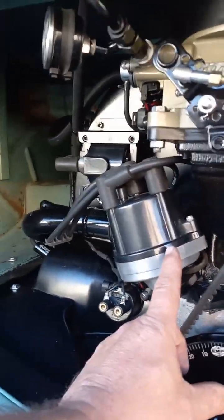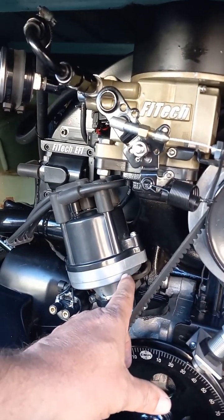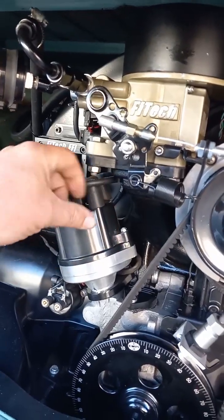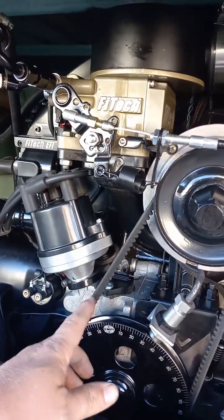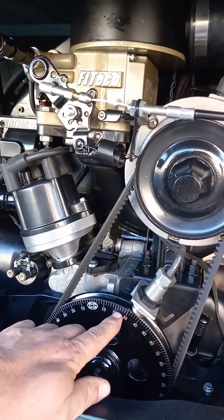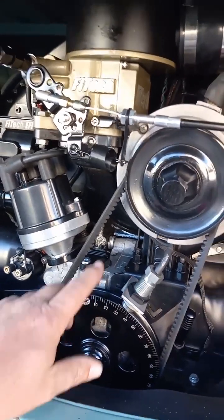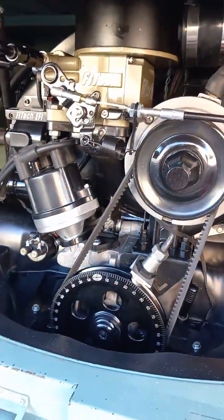You'll also want to phase your distributor. When we send you the distributor it'll have the mark here, and what you're going to do is pull the cap off and rotate the body until it lines up with the distributor when the distributor is at 20 degrees. I know it's a little confusing — call me and I'll explain that part — but I'm not going to cover that in this video. This is going to be all about verifying the timing.